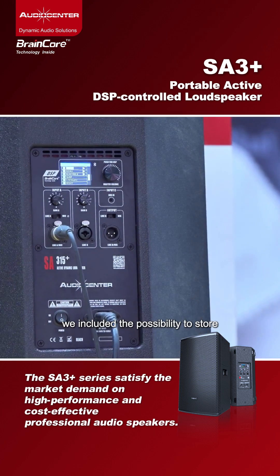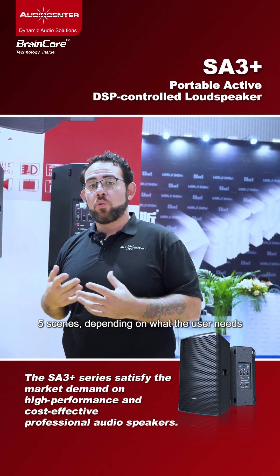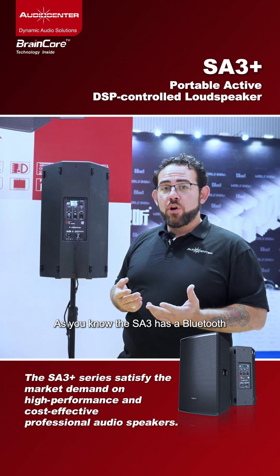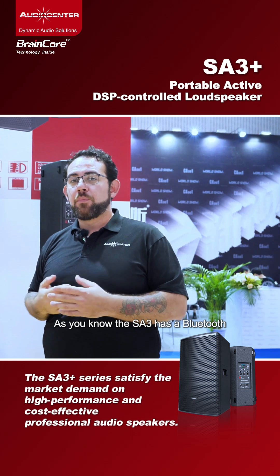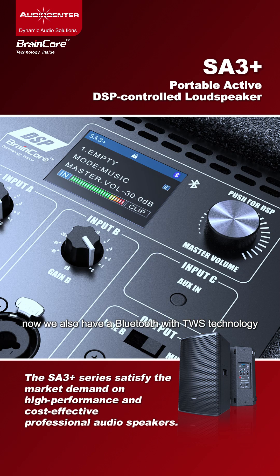We also included the possibility to store five presets depending on what the user needs. As you know, the SA3 has Bluetooth, and now we also have Bluetooth with TWS technology.